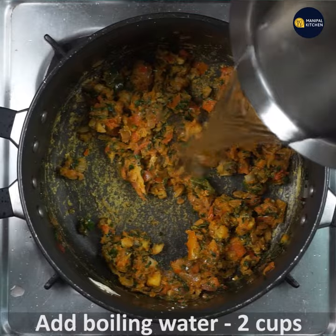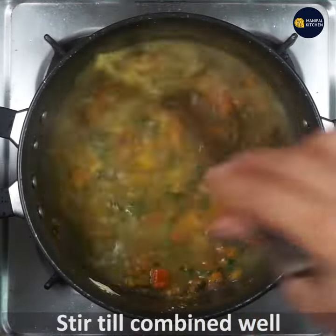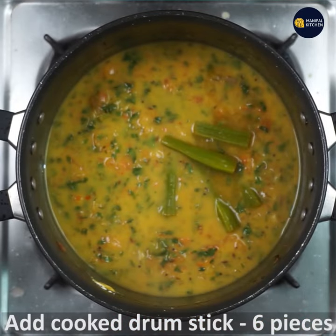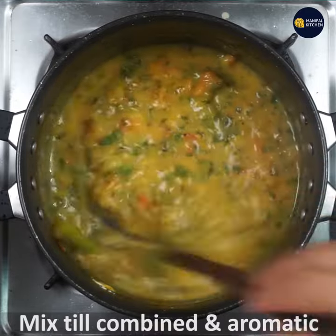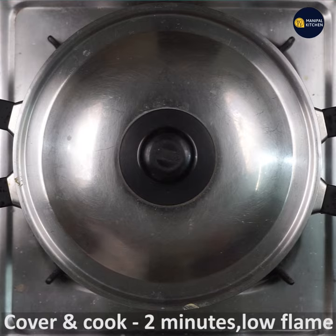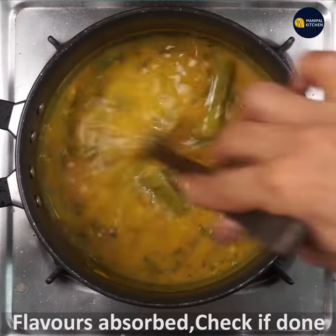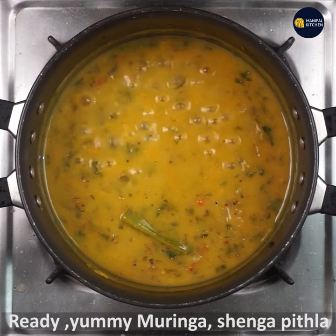Here you can use boiling water — use about one cup of boiling water. You can combine it with the drumstick base to make a paste. Cover and cook it so it can absorb all the flavors.